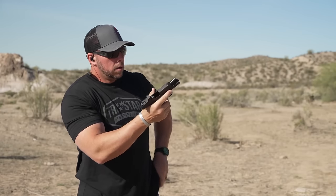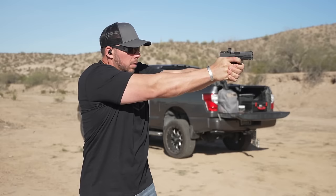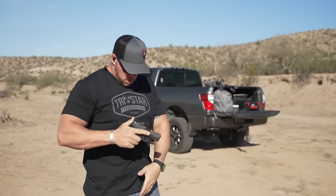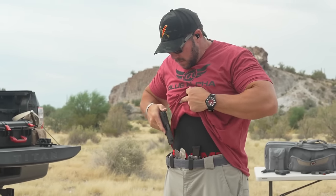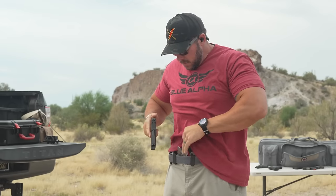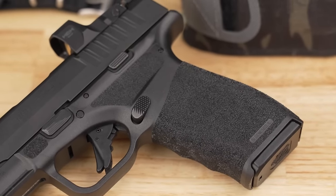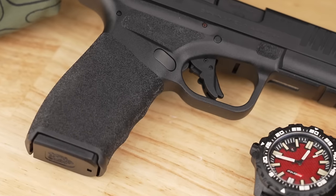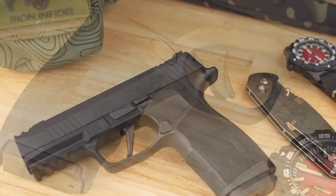Getting into how these actually feel when holding them and presenting on target: both the X Macro and Hellcat Pro give you the feeling that you have something bigger in your hand than they are — almost like a CZ P10C, not quite a Glock 17, a little bigger than a Glock 19. That inspires confidence when you start pulling the trigger. When it comes to grip texture, the Hellcat Pro has a clear standout — the adaptive grip texture goes all the way around the grip and up front on the frame, making it easier to maintain a firm hold, especially in summer heat.